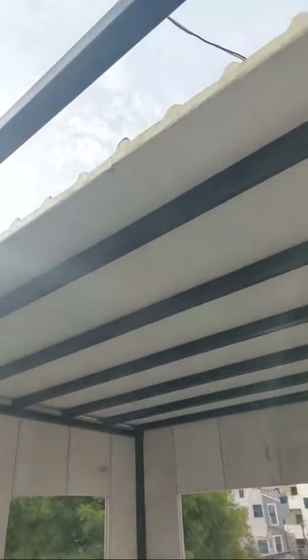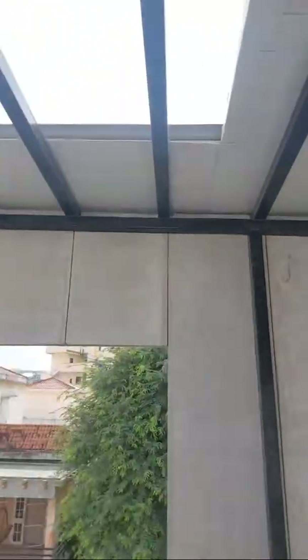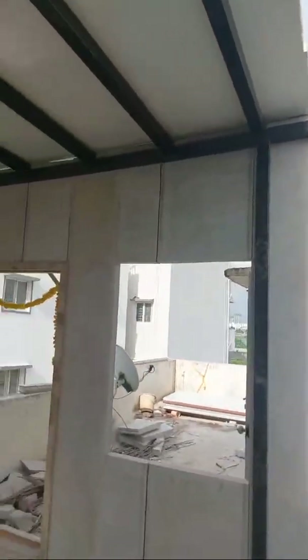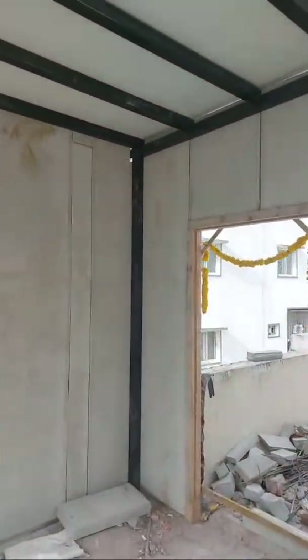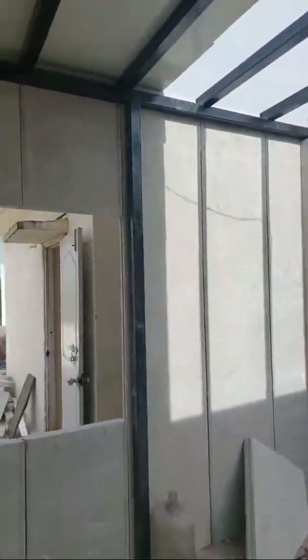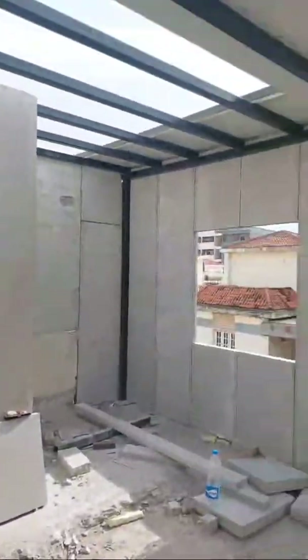Panel work and roofing work is going on. The client himself is an architect and interior designer, and for him we are giving a total turnkey solution — panel installation, putty, painting, structure, tile work, plumbing, sanitary, electrical wiring, and lighting — all the work we are providing here.